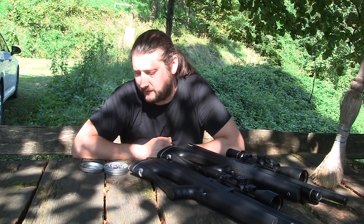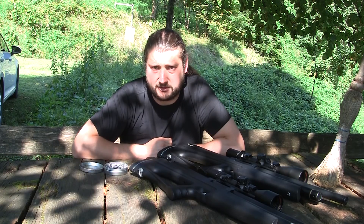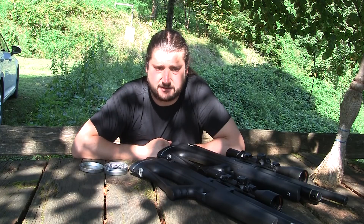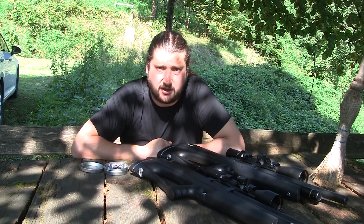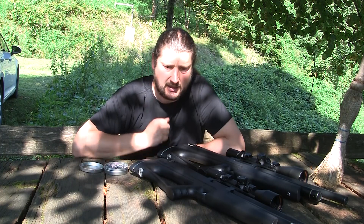Hey guys, finally the video on accuracy of slugs made with MP Mold's Mold version 2. So if you watched my previous video — and I know that a lot of you have because I've been getting some really good response and quite a lot of demand — you probably noticed that I mentioned three options in terms of slug size.